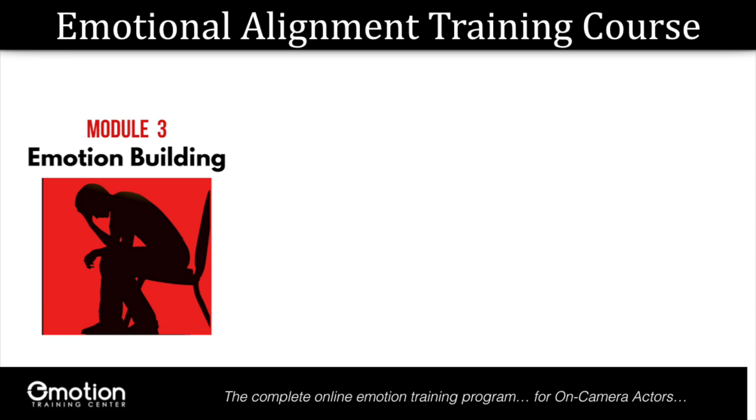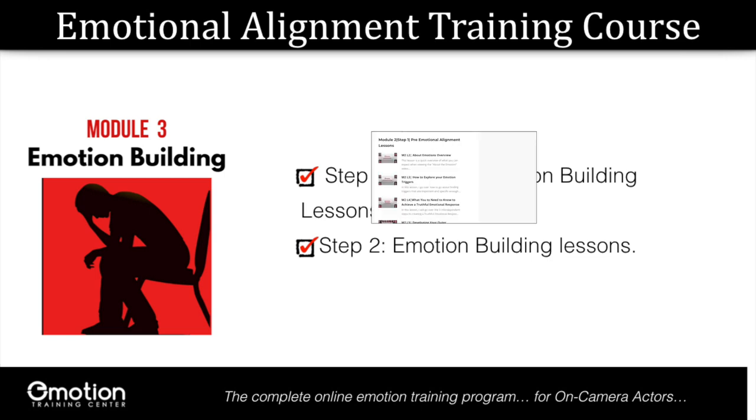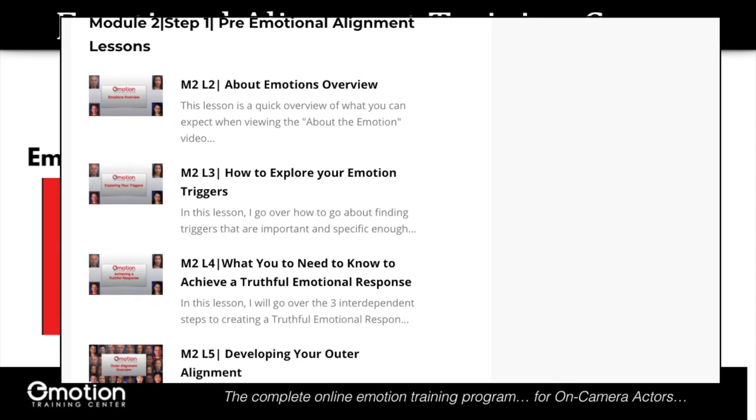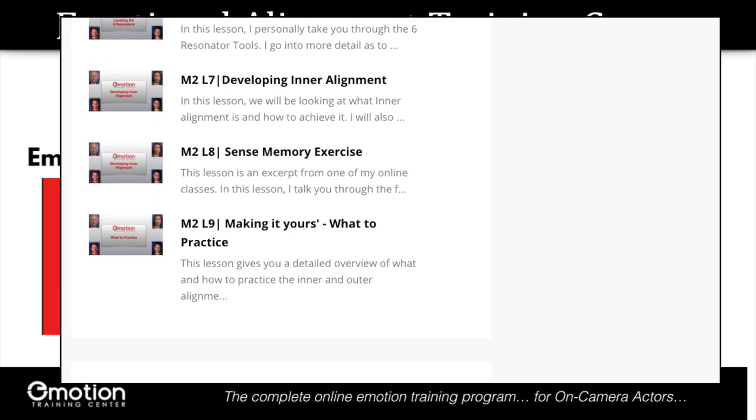Like in module two, I've broken down module three into two steps. Step one, the pre-emotion building lessons, and step two, emotion building. And also like module two, I'm going to be there to guide you every step of the way. The pre-emotion lessons are designed to give you all the information and tools you need to support, connect, and communicate your emotional experience.